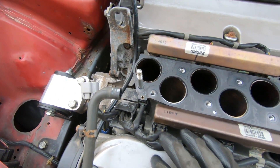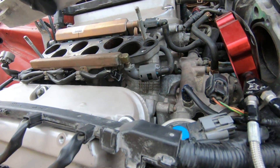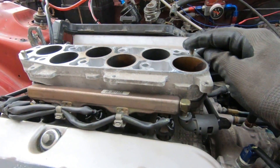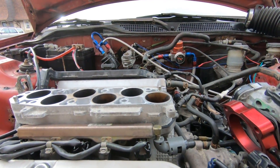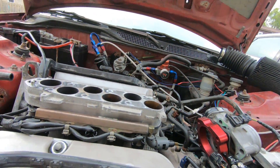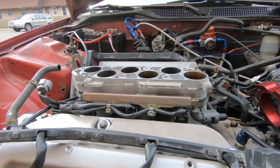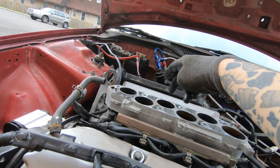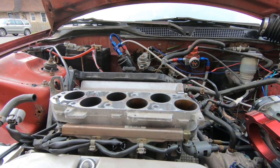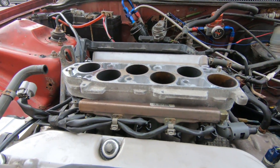I got it all taken off. The next thing I gotta do is take these studs out and put longer ones in there for the spacer — if it's just the spacer sitting on there, the stock studs aren't gonna be able to clear through the intake manifold. I got the longer ones I took off of the Odyssey, so I'm gonna go ahead and throw those in there, and I'll also use the bolts that came off the Odyssey as well.